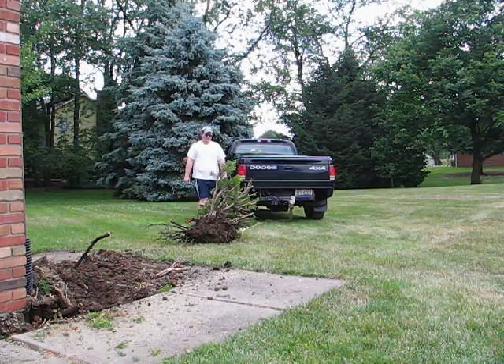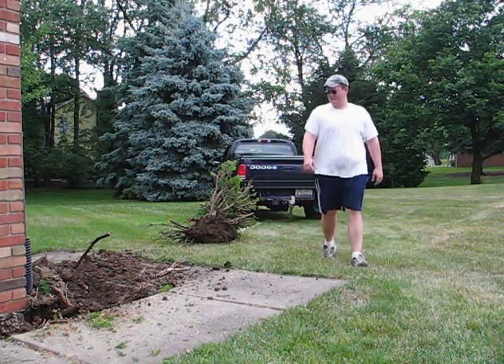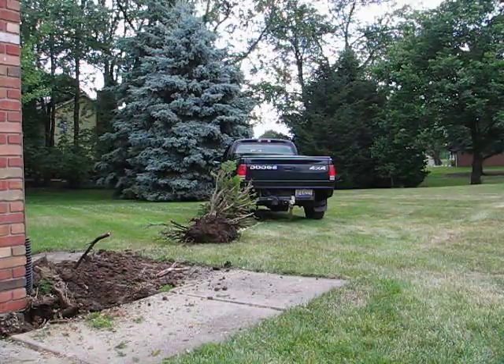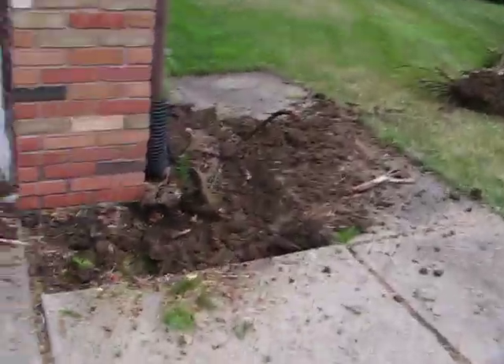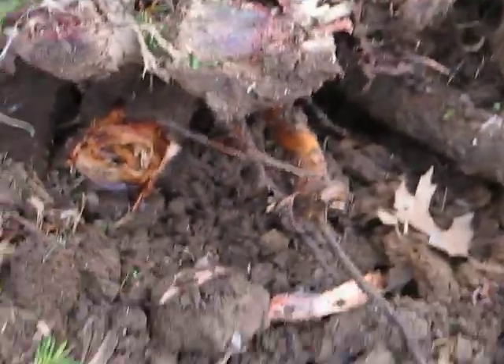Look at the bottom of that thing — it's a beast. Oh, let's see that lower root, that's the one that was holding it. It's incredible. It's that damn root — there's a giant root down there, it's like an inch in diameter, see it?